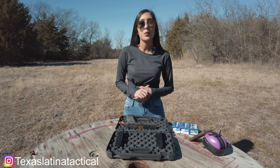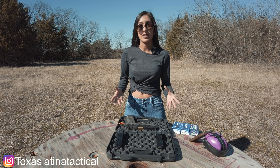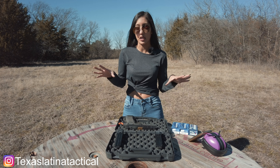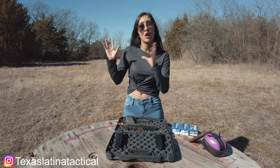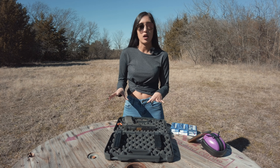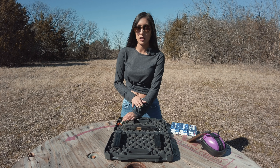Hey YouTube, it's Texas Latina Tactical, my name is Bianca. I just want to start off by saying we are in a safe controlled environment. Everything is unloaded — nothing is filled with ammo or anything until we physically get to the shooting portion. Anytime we are reviewing the guns, everything stays unloaded and the magazines aren't in the gun.